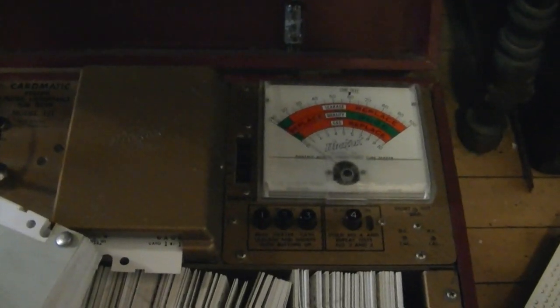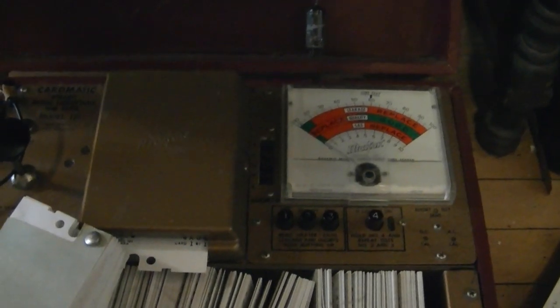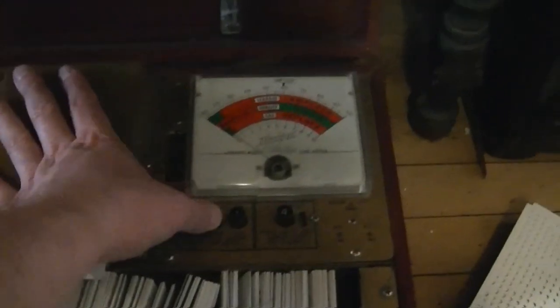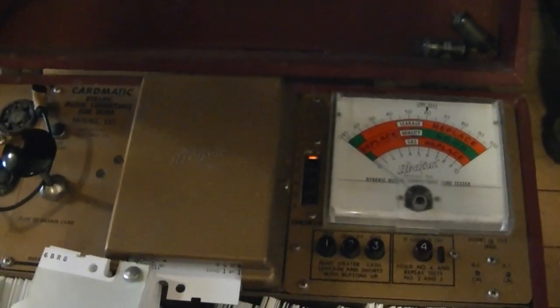Last of the 6B6s — no shorts or leakage, quality's pretty good. So it might all come down to that one tube with intermittent shorts. Luckily 6AU6s are common as dirt, so I was quickly able to find a very good replacement. Now I've switched to testing a 6CB6, which is the third IF stage — and what do you know, we've got a short on this tube as well. Luckily that's also a very common tube and I know I've got good replacements on hand.